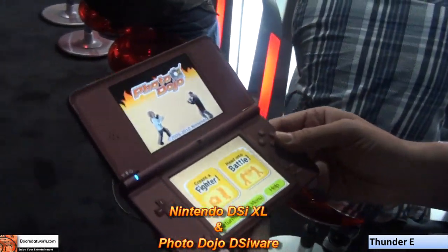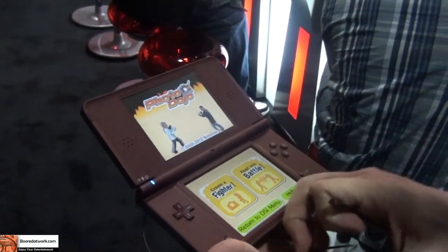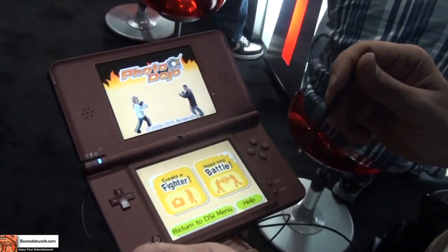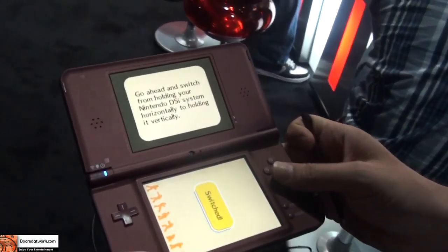Hi, this is Thundee from booredatwork.com and we are at the Nintendo DSi group checking out the new DSi XL. As you guys can see, it is pretty large and it looks like a very nice device.